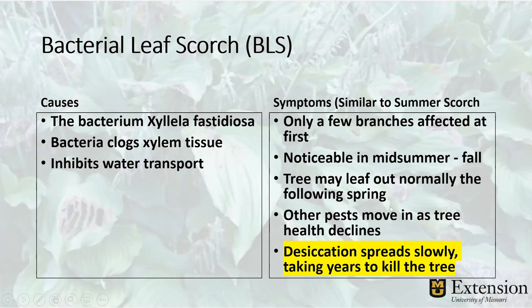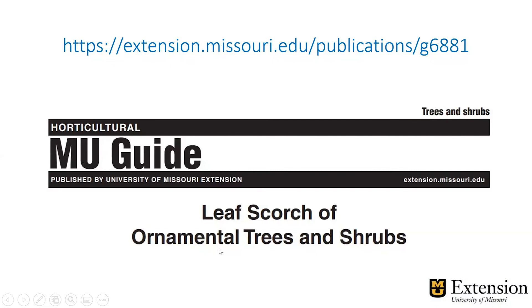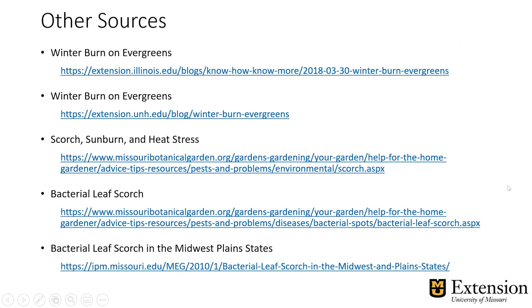The thing about bacterial leaf scorch is that there is no cure for the disease. If you think you have a tree with bacterial leaf scorch and you're not sure if it's summer scorch or bacterial leaf scorch, please contact the MU Plant Diagnostic Clinic — here's the website — and they'll test that for you to see if the bacteria is present. We also have a guide on leaf scorch of ornamental trees and shrubs, publication number G6881. Most of this information came from there, along with sources from the University of Illinois, University of New Hampshire, Missouri Botanical Garden, and our integrated pest management group's bacterial leaf scorch in the Midwest Plain States article.